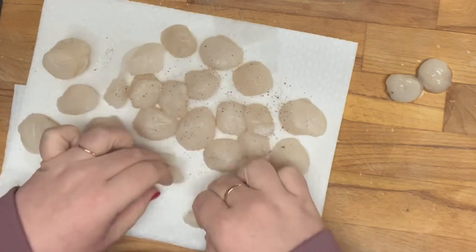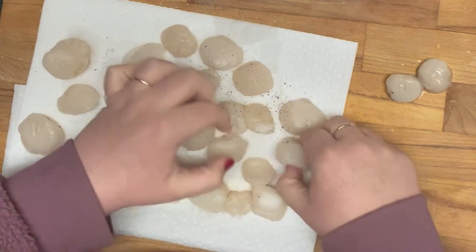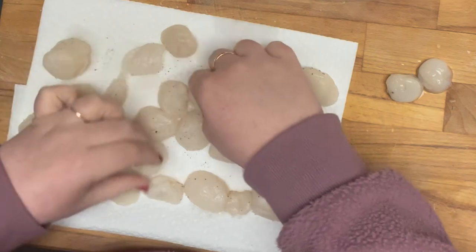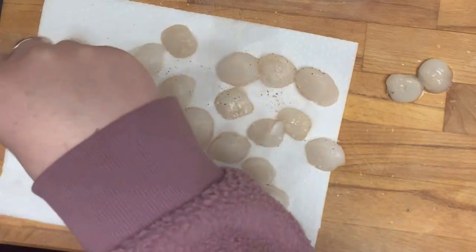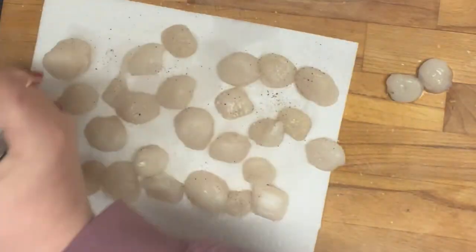Season a little bit more than you think you need to, and then when you actually cook it and you're transferring your seafood between the air fryer and the plate, it will still have enough seasoning on it to taste good. The best advice I can give you is to season your food and then season it a little bit more, because some of it is going to get lost when you move the food around.